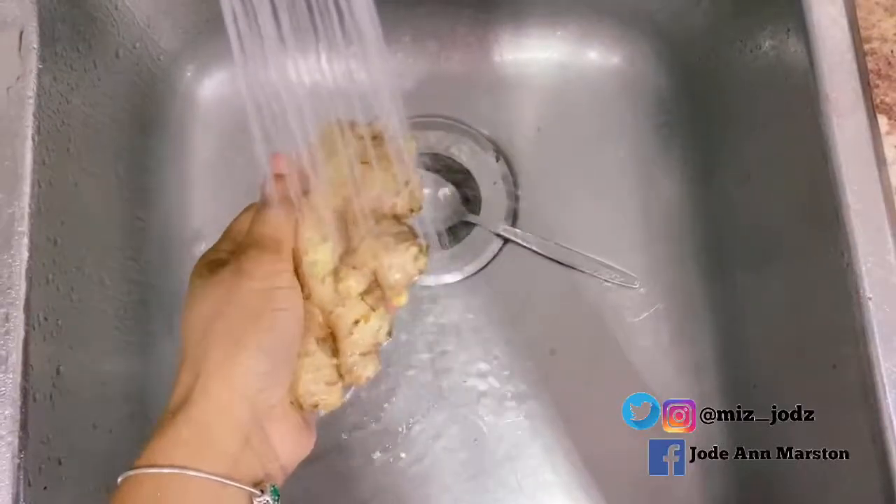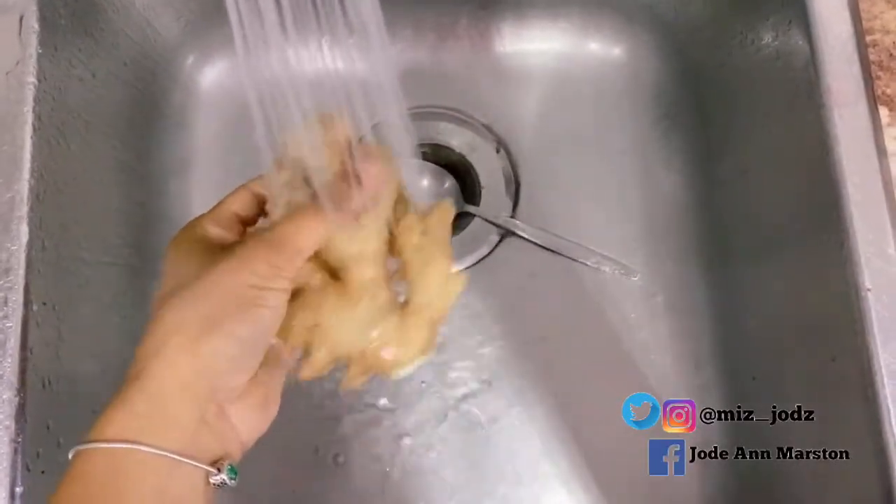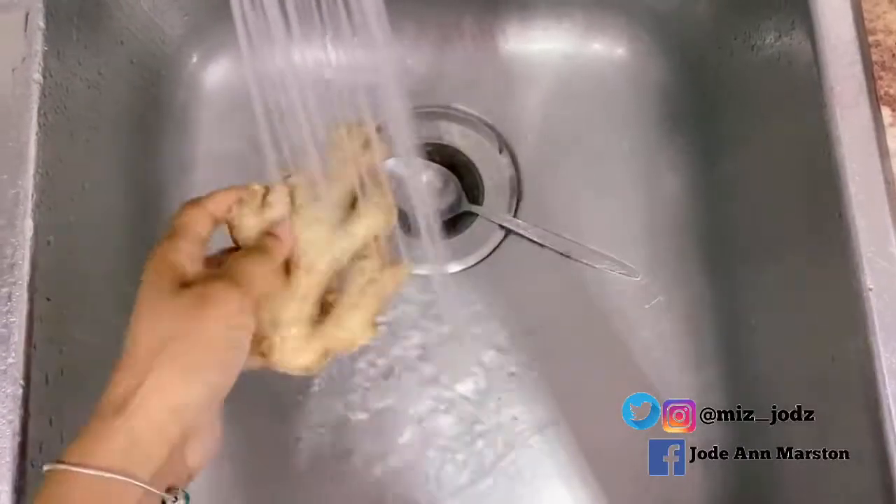Now I have my ginger. I'm washing my ginger and I'm going to grate it and put it in the pot to boil. I think when you grate the ginger it brings out the flavor more. My ginger is now boiling.